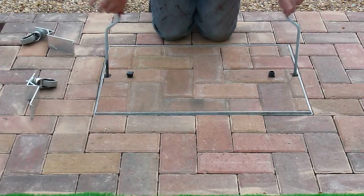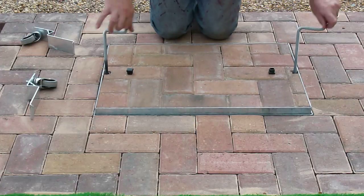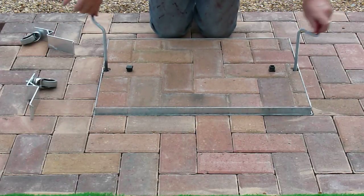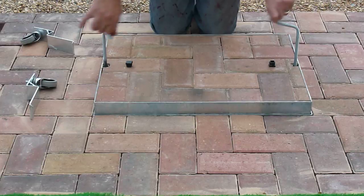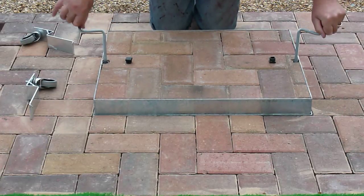Easy Lift Drain Covers is a unique way of removing a drain cover without lifting, straining, or hurting your back. One person can easily wind the screws around and lift the drain out of the ground without disturbing the surrounding area.